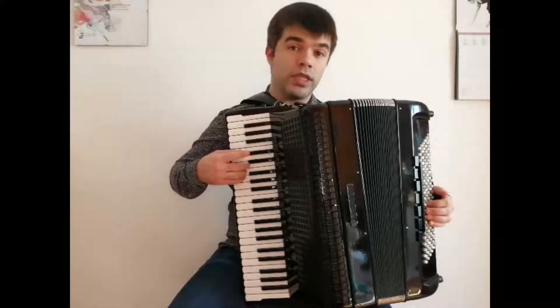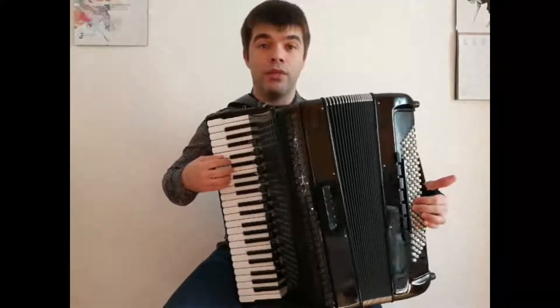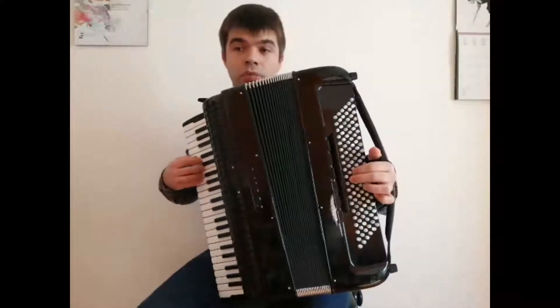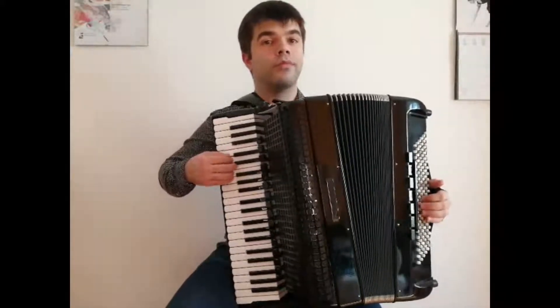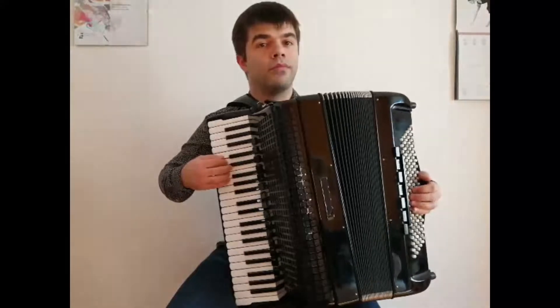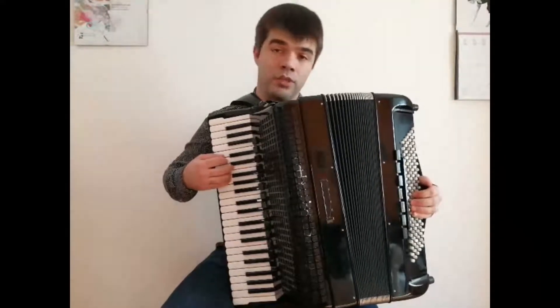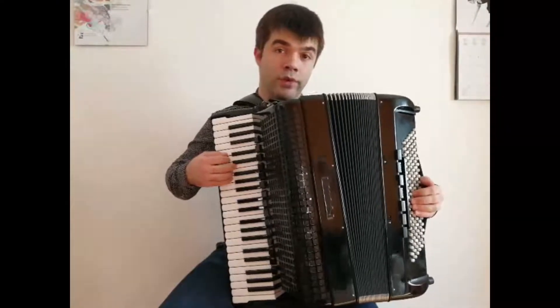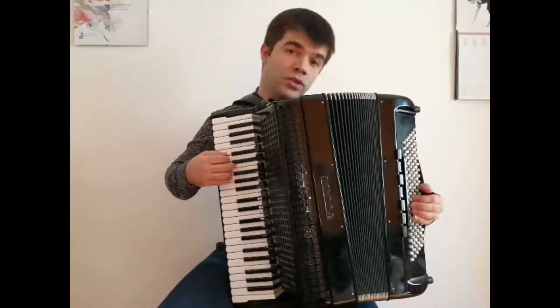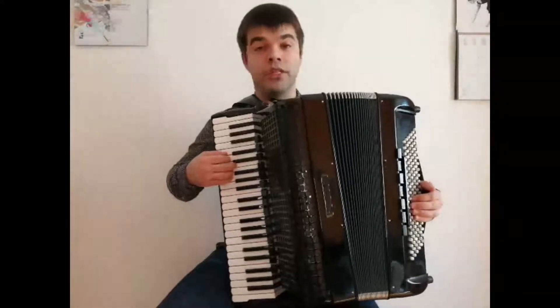Then we go on with the second finger on D, and we move the left hand on G major. We do this five times as well. Then we move on to E in the right hand, and go back to C major, F major, C major in the left hand.